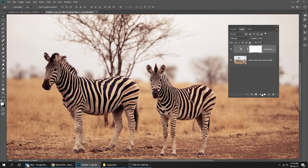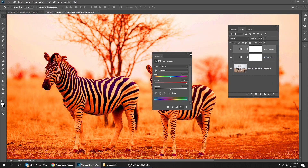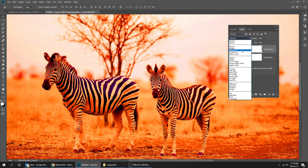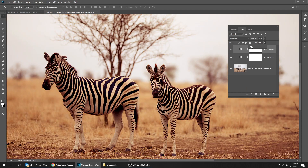Create another adjustment layer and choose Hue/Saturation. Change the saturation to 100. Go to blending mode and choose Color Burn. Reduce the fill to 8%. Here is the before. Here is the after.